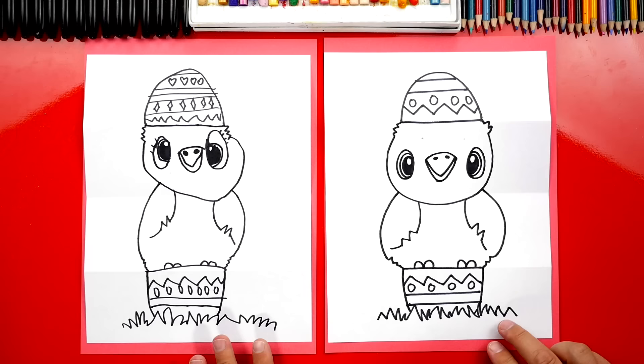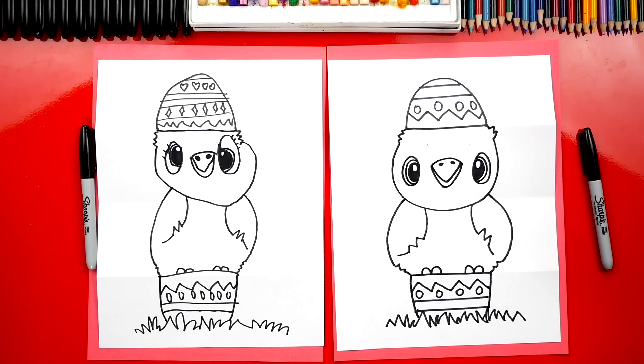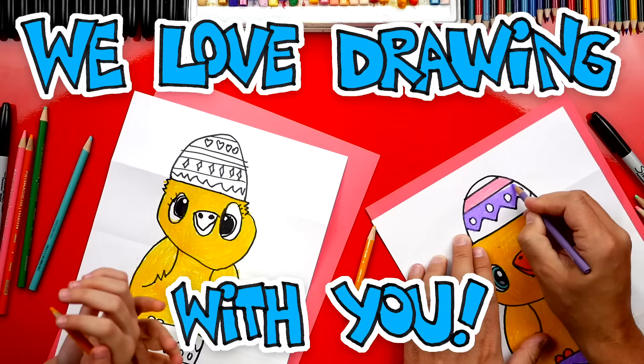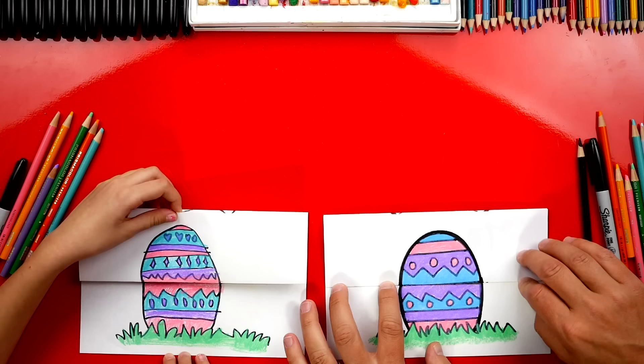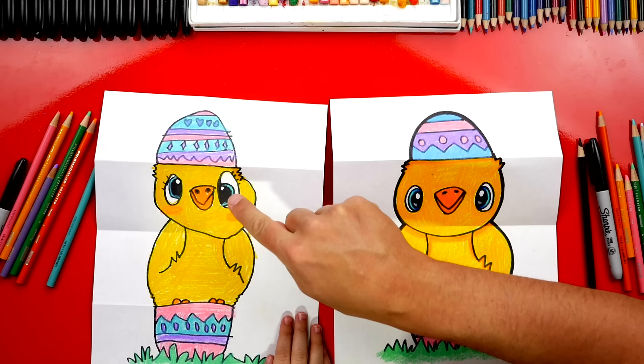We finished drawing our Easter egg surprise — yours is my favorite! We still need to do one last thing — color it! We need to color our chickens; they're gonna look so much better colored in. We're gonna fast forward this part, but at the end you can pause it to match the same colors. We finished coloring our drawings. One, two, three — Happy Easter! I love how big our chickens are — they don't look like they can fit in that egg, and yours is my favorite, especially that extra chubby cheek over there on the right.